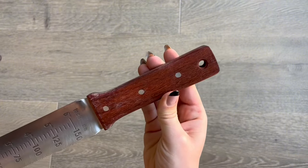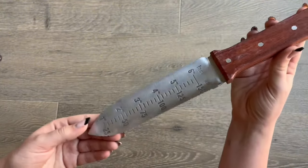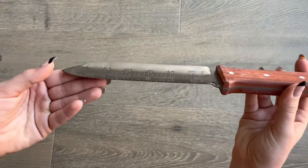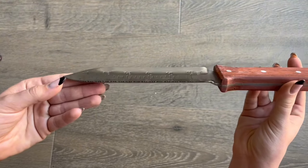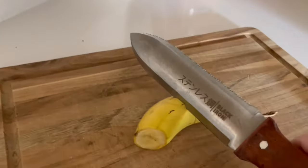add a leather band and loop it through. You're also going to find that there are digging measurements on the back of this. It's really a convenient tool to have, and the knife itself is curved so that it is ideal for digging. Just to demonstrate how sharp this knife is,